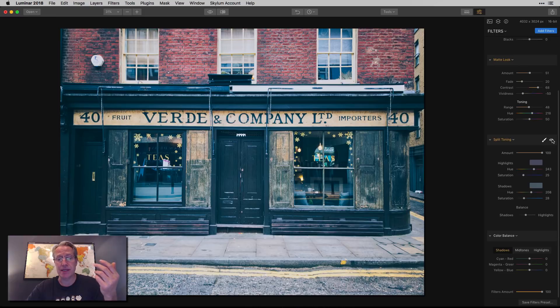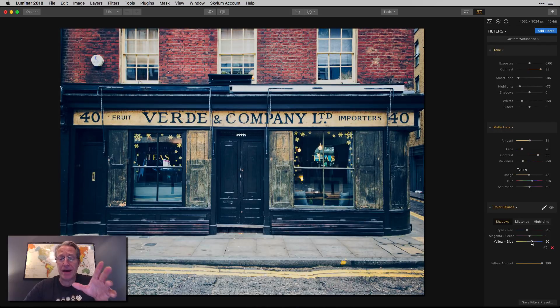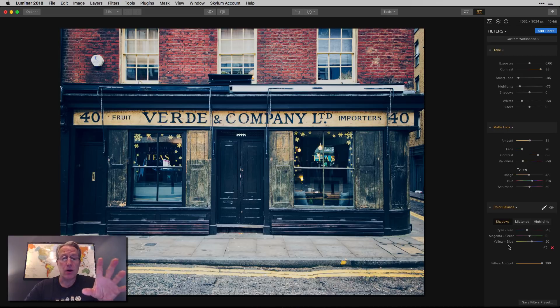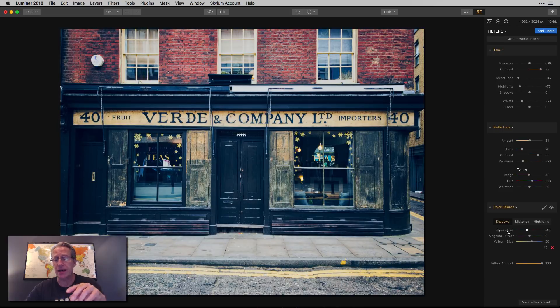However, I'm going to delete the split toning filter and go back to just having tone and matte look, and show you what I do with color balance. It's kind of similar, but I like color balance a little bit better for this because it gives you more control over the actual colors. Starting in shadows, I'm going to go about negative 17 or 18 there, and for yellow and blue I'm going to go positive 20 or so. That made a big difference. The contrast is much more intense, and it also creates a bit of a softer look around the red. Those colors are now more passive. Adjusting the shadows and going more to the blues darkened up the door and those darker wood panels, which looks nice.